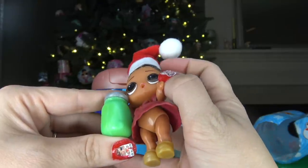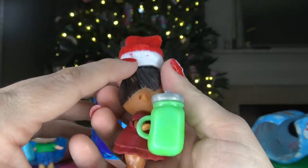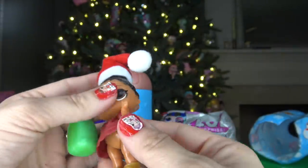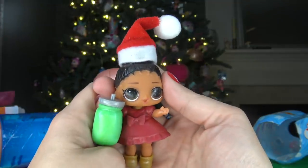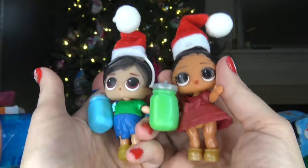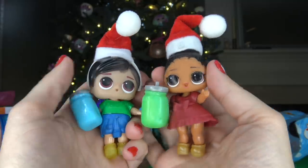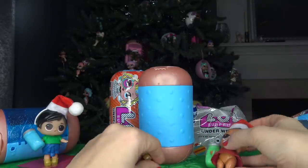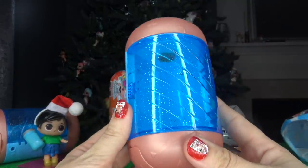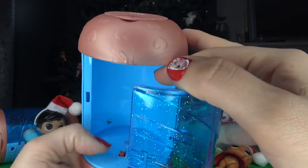Her hat did go on — it is a tight fit but it finally went on. I did mess up my nails in the process and got a little nail polish on her hat, but her hat is still really cute. I think she is adorable and I could not be any happier with this fake LOL Surprise Christmas set. Comment down below what you think about this fake LOL Surprise Christmas set. Let's set them off to the side. I do want to test why there was a battery compartment — the box said these are supposed to light up.